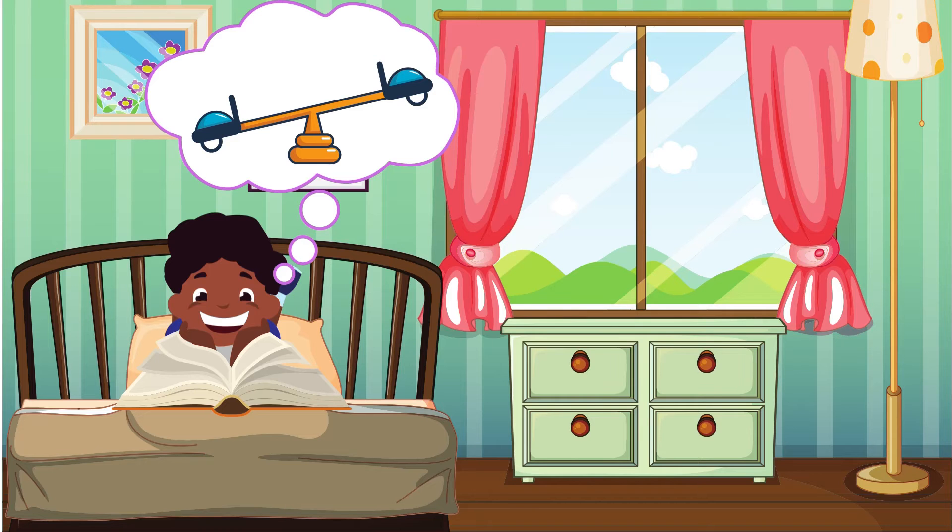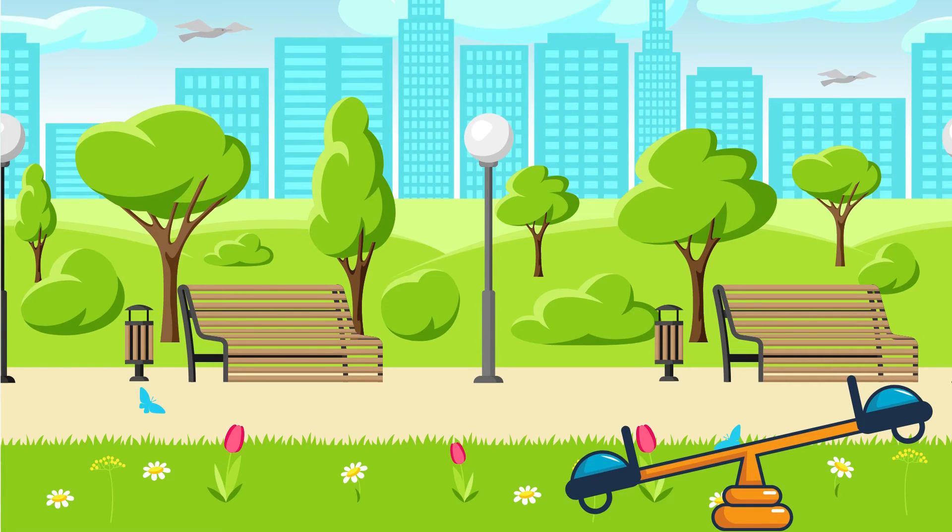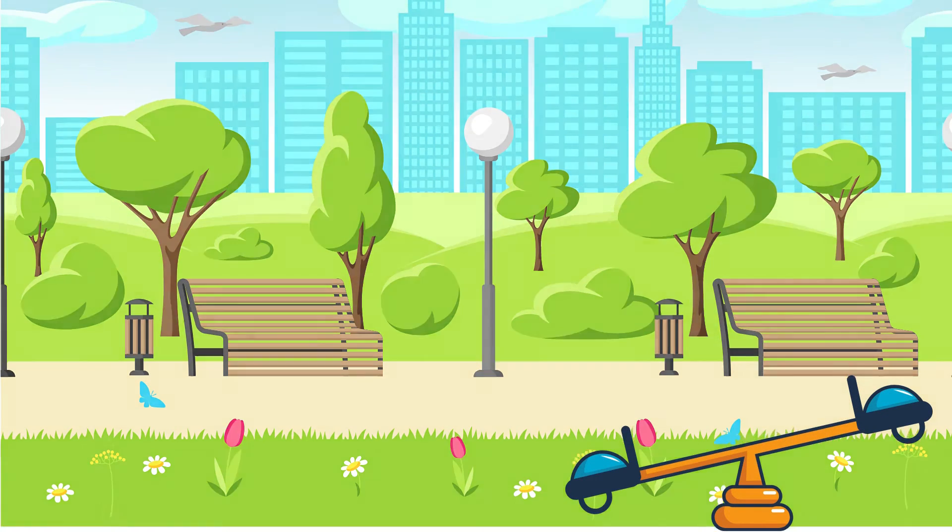Jojo would like to play on a seesaw. S-s-s-s-seesaw. He'd like to go up and down on the seesaw. S-s-s-s-seesaw.